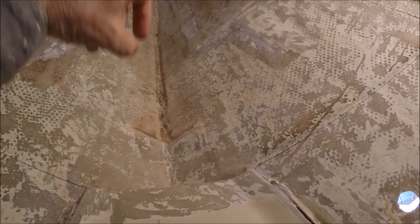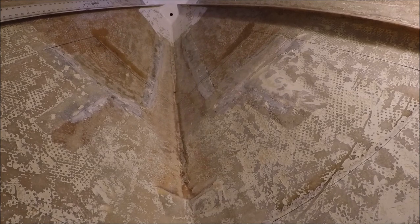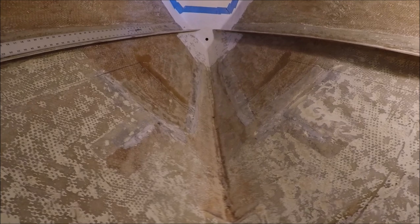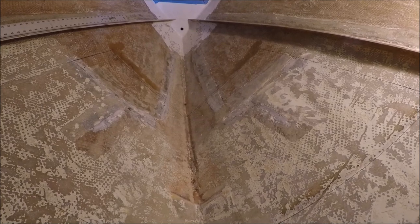A tank of this size — about 29 inches fore-aft, 17 inches vertically high at the aft end, and about 11 inches high at the forward end, 50 inches wide at the top aft, and 28 inches wide at the top forward — is going to come out to about 45 gallons.